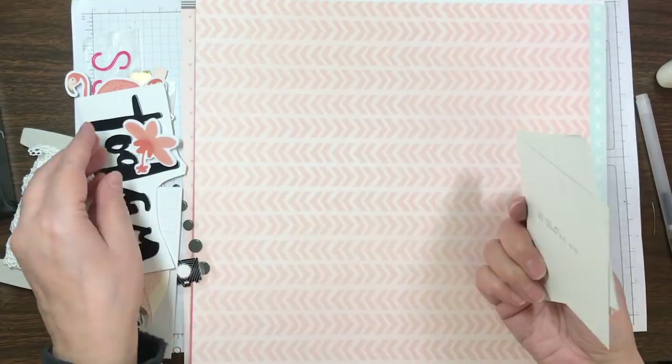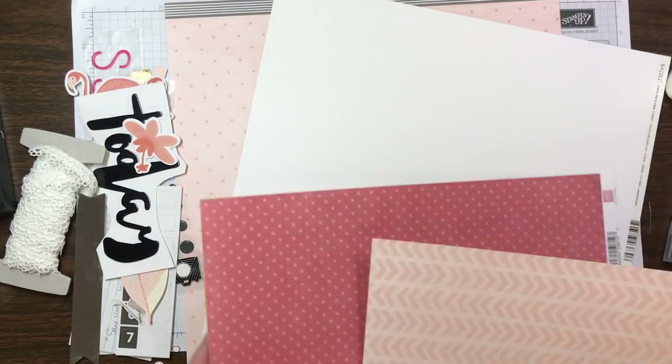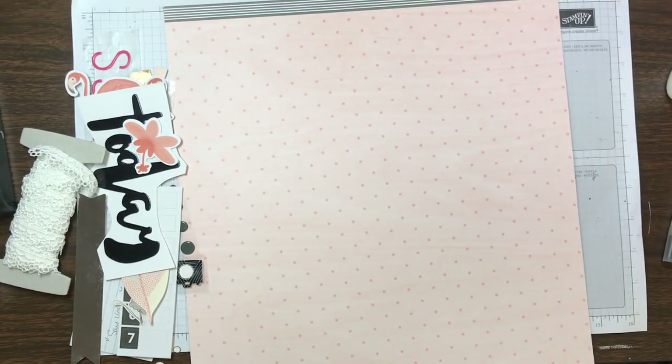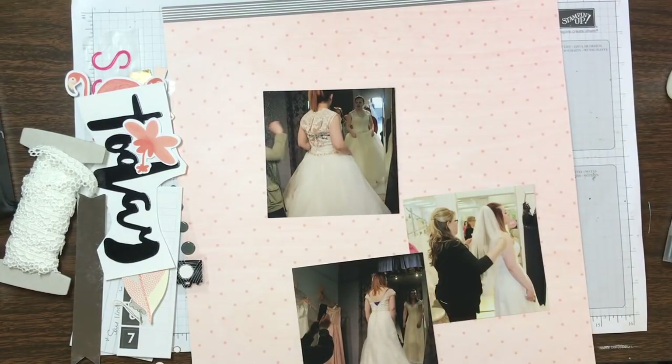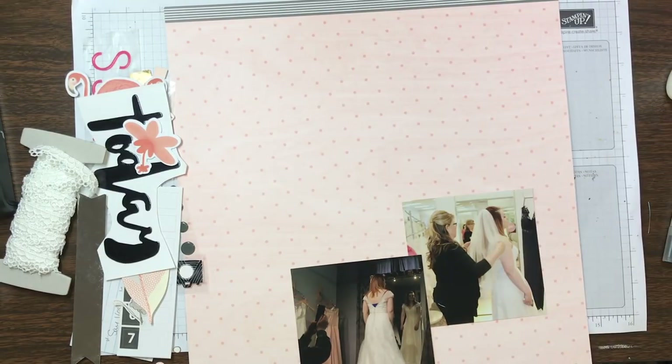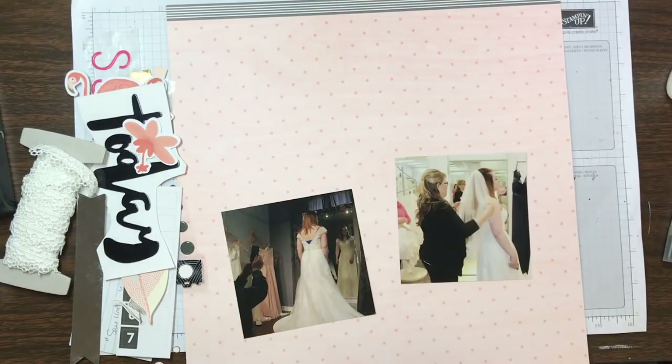On Thursday I'm going to try to do a real-time video and actually scrap the layout real-time and then post it that way. I'm going to try to get that done tomorrow for Thursday. I was going to try to get it done today but I just ran out of time.